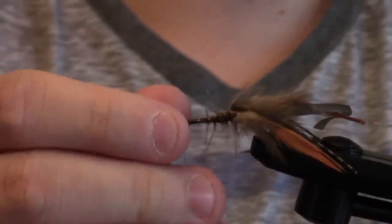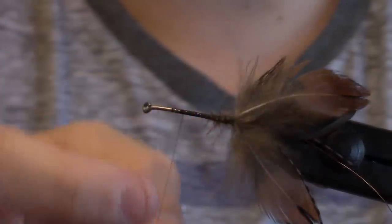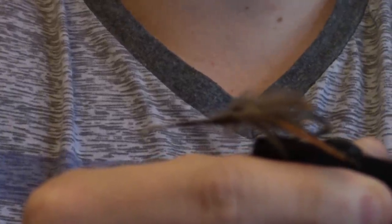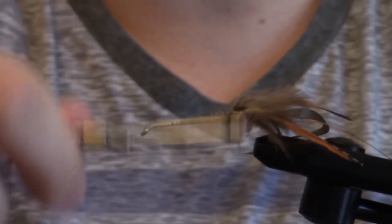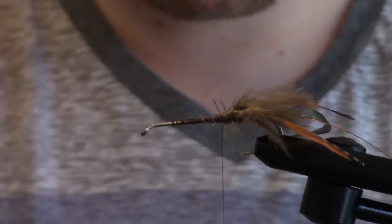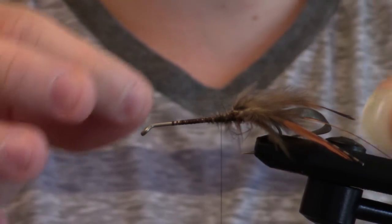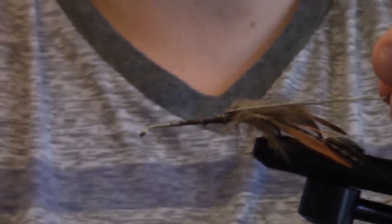So this is what we have so far. I sometimes add marabou also to the arms of the fly, like appropriately colored marabou, but today we're going to skip that process because this is actually a fairly small craw. Now at this stage I like to add some wire — you don't have to, but I'm going to add some wire here just a little bit. It doesn't matter because we're going to dub over this. So we're going to add the wire in here, give some strength to that, and we're going to wrap all the way forward.